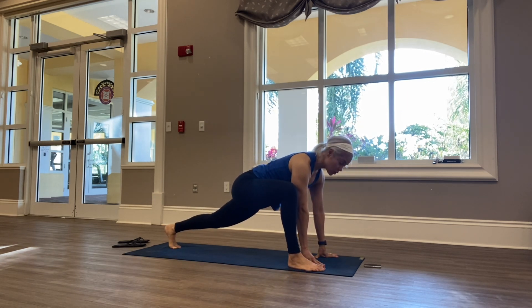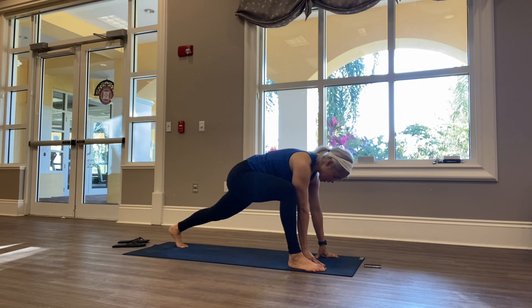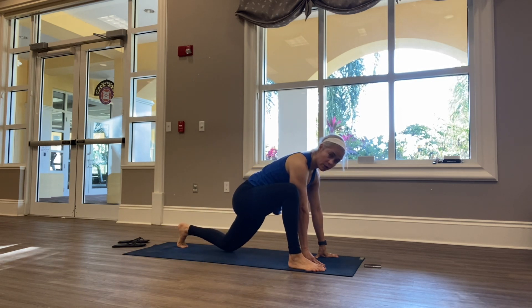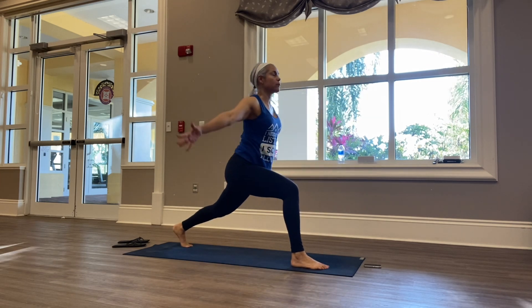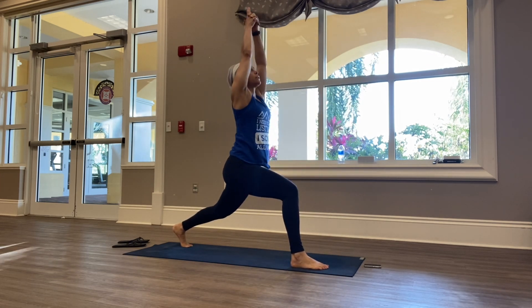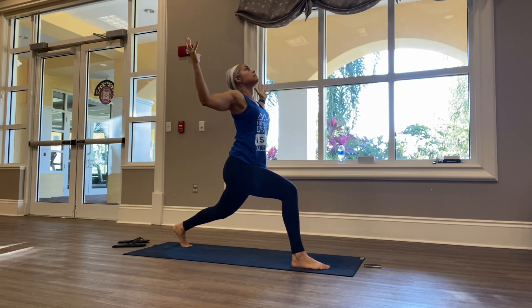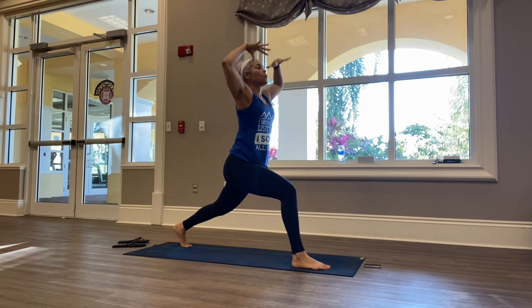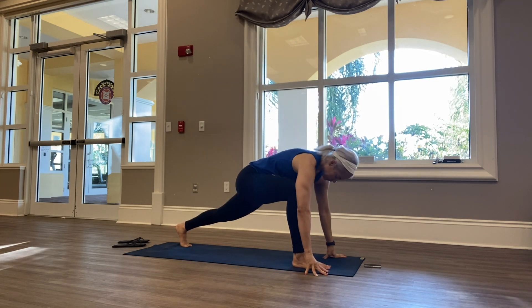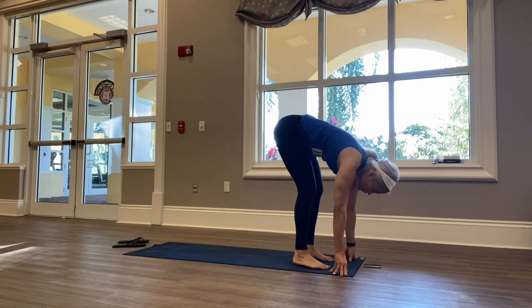We're going to step it through — take that right foot and step it through into a runner's lunge. Think about pulling that right hip back, that left hip forward. We're going to rise up — you can rise with your knee on the floor or with your knee off the floor. Inhale, find your balance, interlace your fingers, exhale. Inhale, opening up into cactus. Then rise your arms up again, and then forward fold in front of that front leg for a runner's lunge — back foot into front foot.